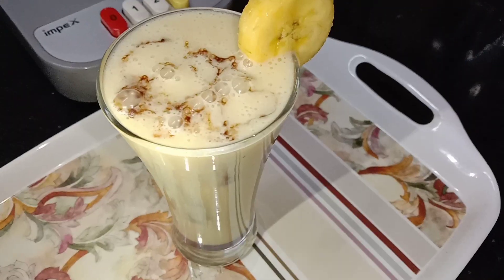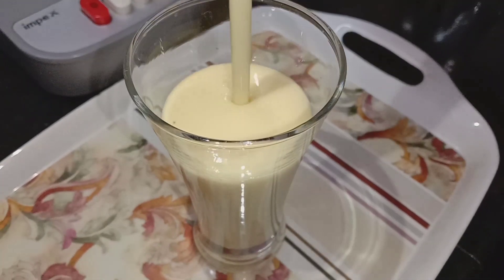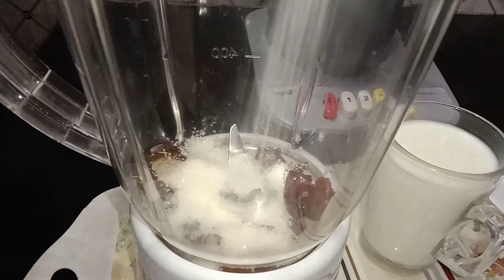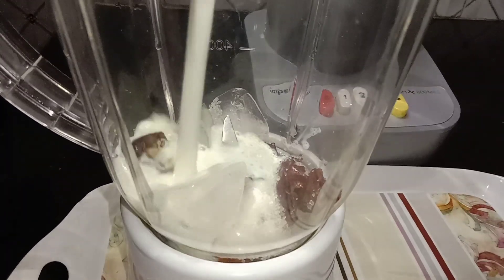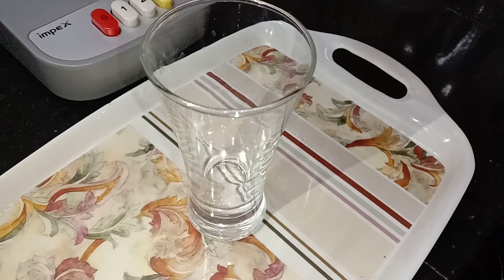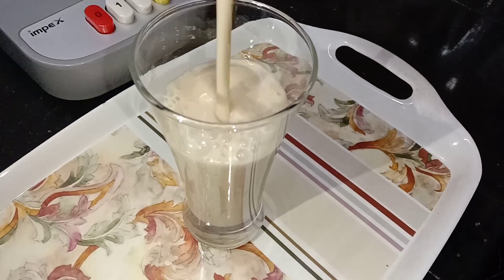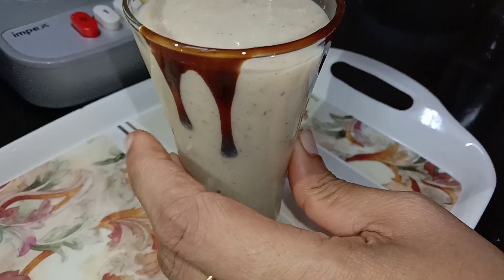We are ready for the decoration. We are ready for the dates shake. Add 2 tablespoons of ice cubes and add 2 cups of ice cubes. We are ready for the dates shake.